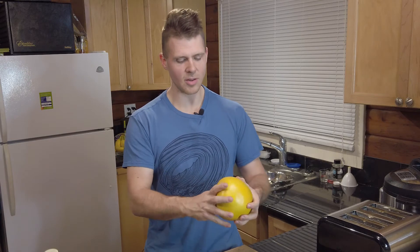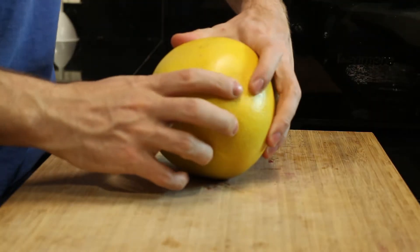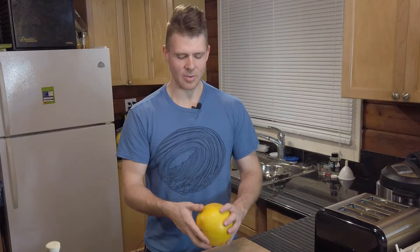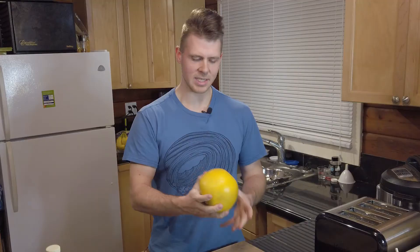First off, when the pomelo is ripe, if you squeeze it the skin will kind of depress. If it's really firm then you need to leave it. Usually if you're getting these in North America they ship them in plastic, which creates a little greenhouse environment and keeps it protected. Take that plastic off and just leave it on your counter and it'll ripen, and once it's a little bit soft — like this one — then it's time to open it.